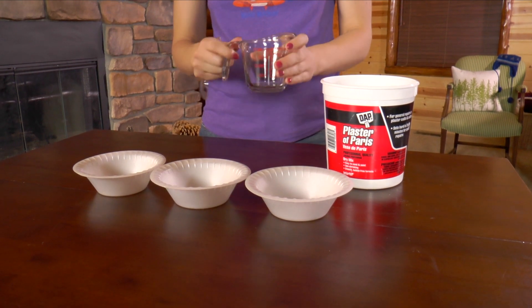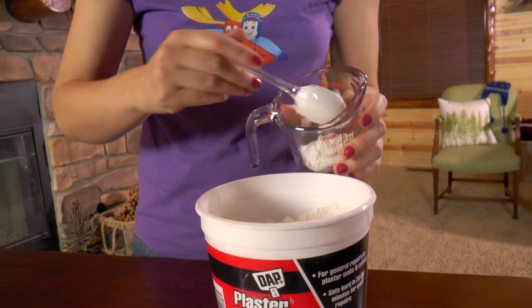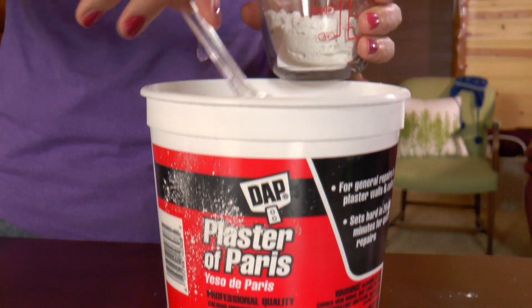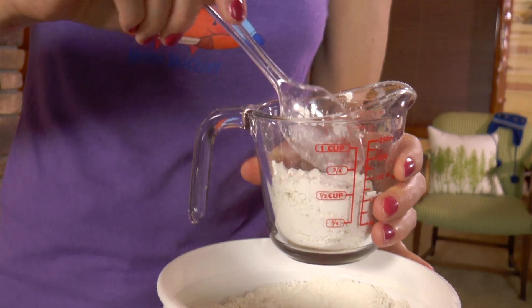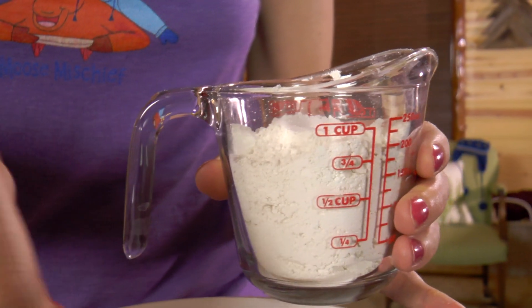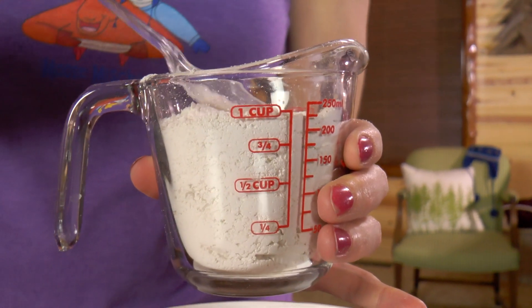For the first step, I will put a cup of plaster of Paris into each bowl. I am using disposable spoons and bowls today because you do not want to wash off plaster of Paris in your sink because it will ruin it.